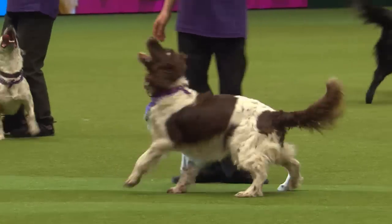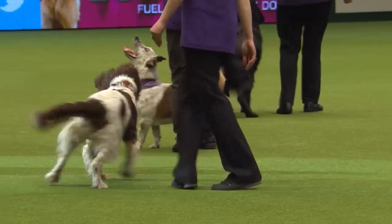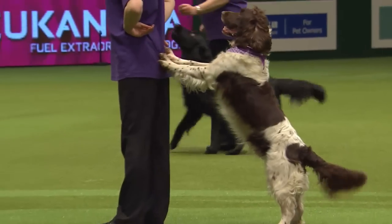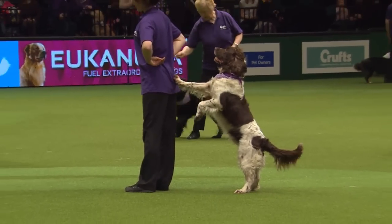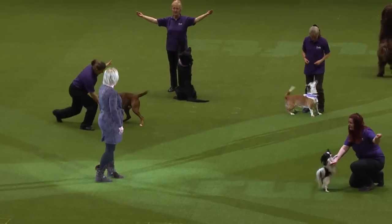All the dogs come from different backgrounds. The little papillon is in the breed ring on the weekend, and there's Freckle, the little crossbreed — she's been a rescue dog. So ladies and gents, boys and girls, the Heelwork to Music team! Well done, team.